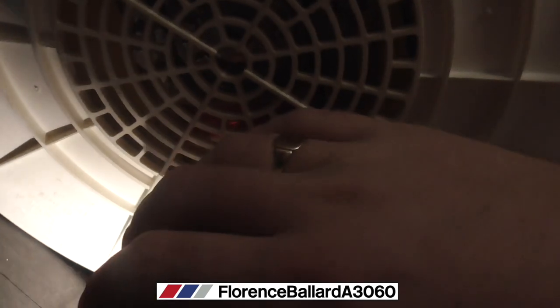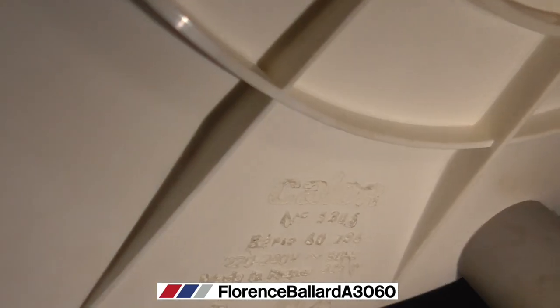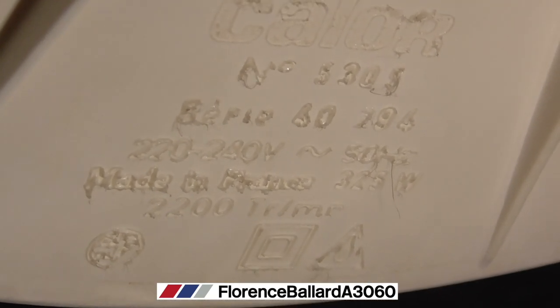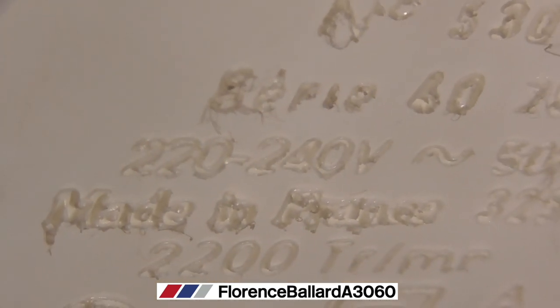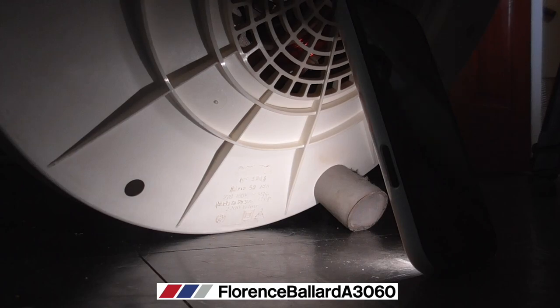There's our motor — it's a direct drive or induction motor. It's very quiet when it's on, though it does like to dance about a bit. There we go: 2200 revolutions per minute. Made in France. I don't know if it's made directly by T-Fal or if it's a brand that made it for them.